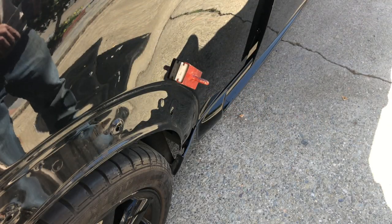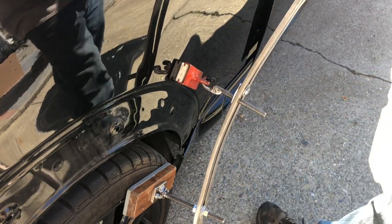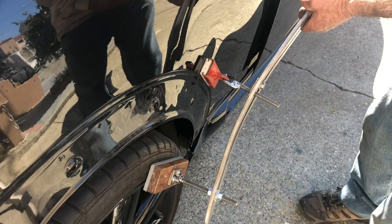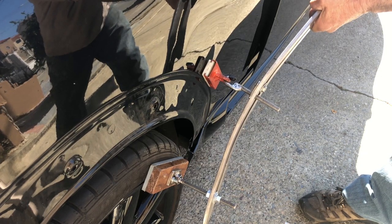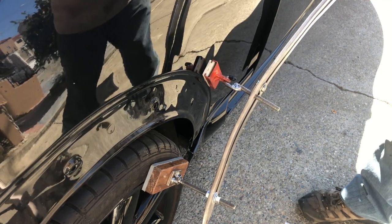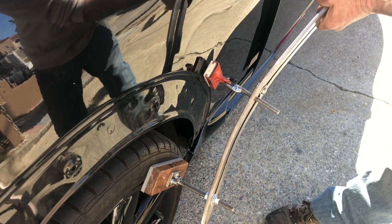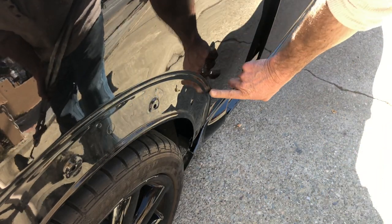Got a nice big tab on there. I'm going to get my 35 heavy, set it up for glue pulling. This sheet metal on the car is no match for a 35 heavy. That's good enough — look how far out that is. That's about what I need right there. That straightened it out nicely.